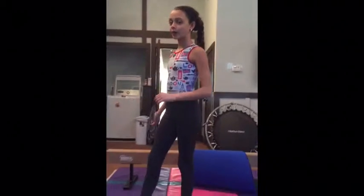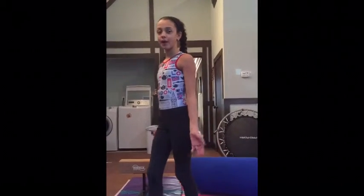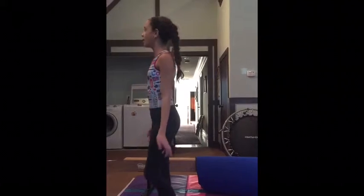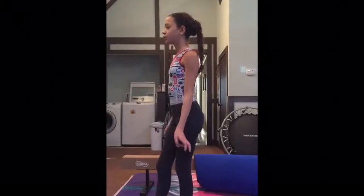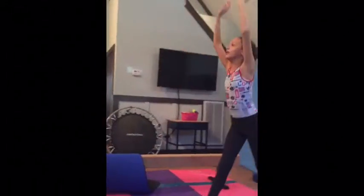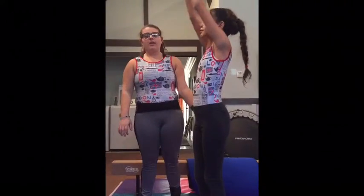Hey guys, I'm Nina and I'm Michelle and we're Trinetics Duo. Today we're going to try to do a back walkover on beam. The prerequisite is to have a back walkover on floor — if you don't have that, look at our back walkover tutorial. Once you have your back walkover, you can try it on the beam. The next thing you want to do is try your back walkovers on the floor with your hands together.